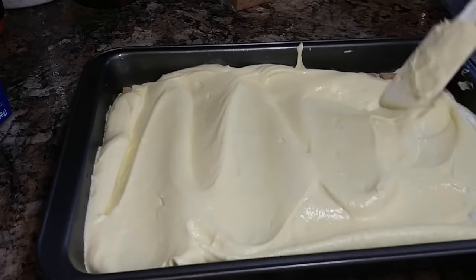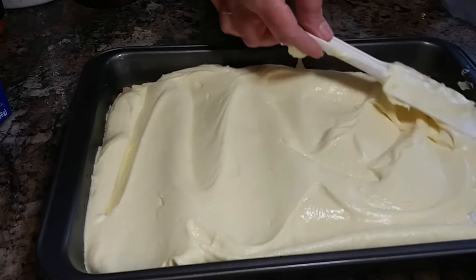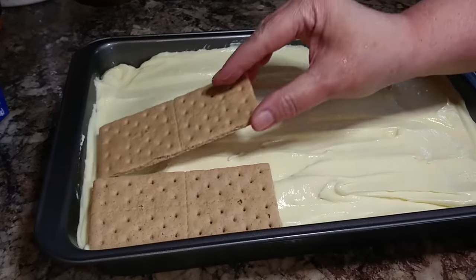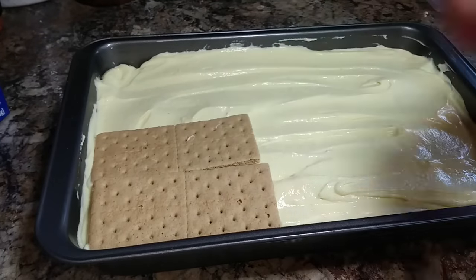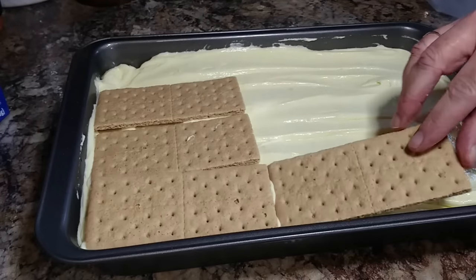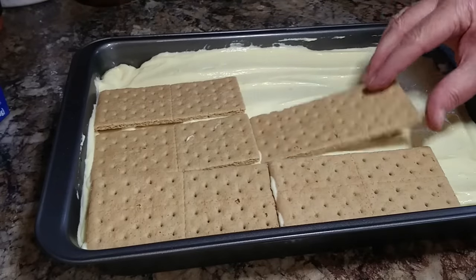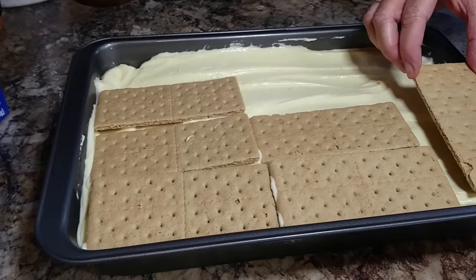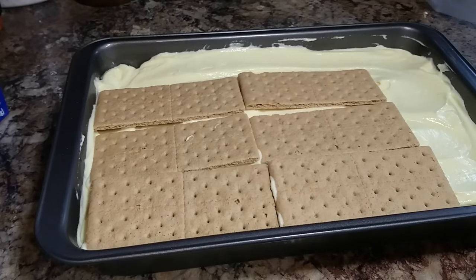I don't even remember where I got this recipe — maybe from a Jello pudding magazine — but we have enjoyed this recipe so much. It's a lot similar to one I make that's like a chocolate éclair cake. Once you get the rest of your pudding mixture on, you layer another final layer of graham crackers.